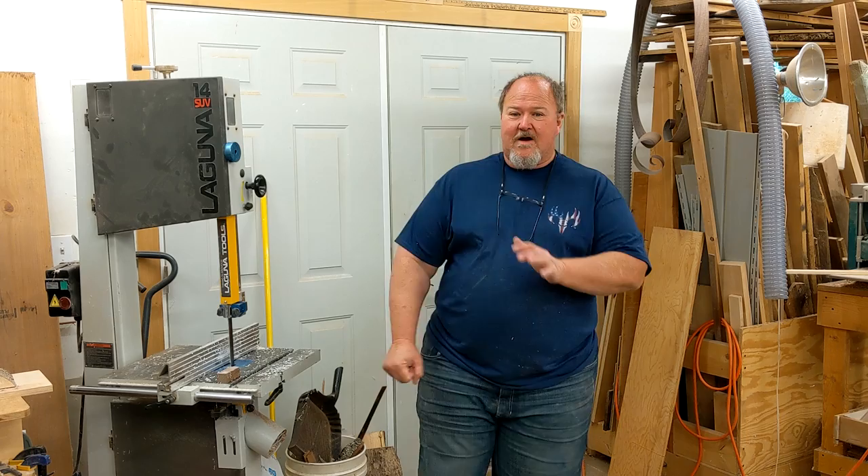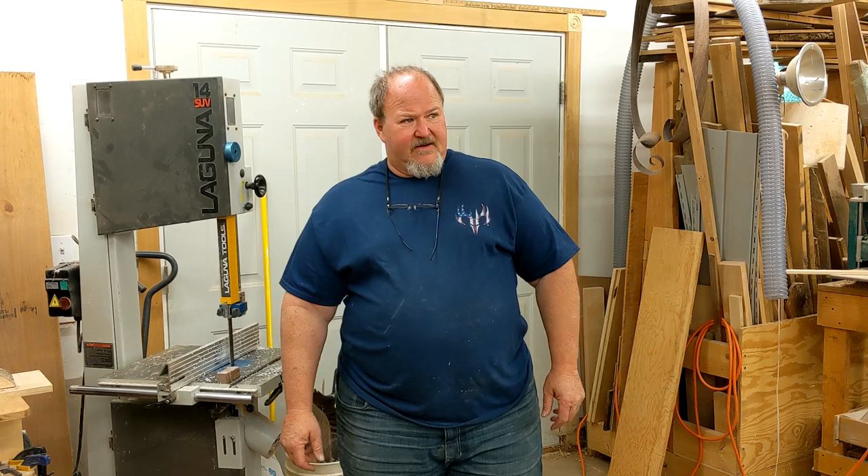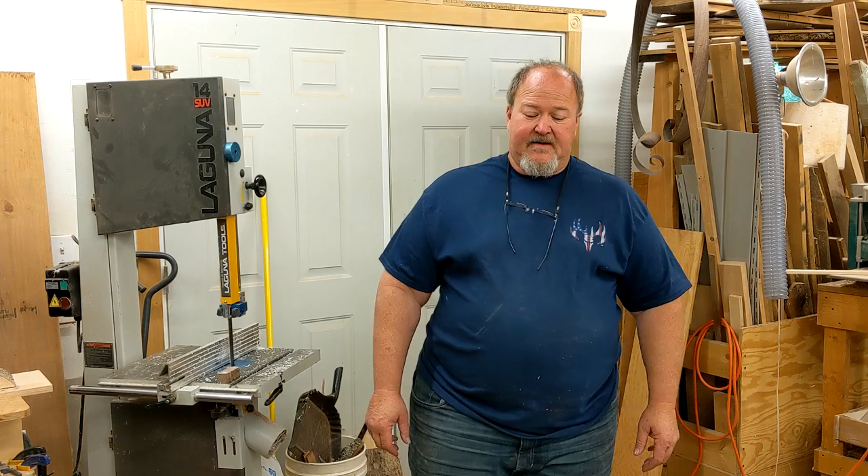Good morning everybody, welcome to my woodshop. My name is Kevin, glad you're here. Looks like we might see a little bit of sun in Wisconsin today, but I doubt it.